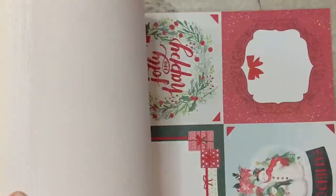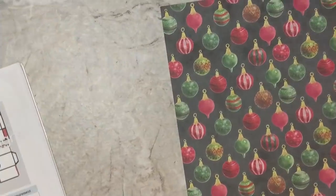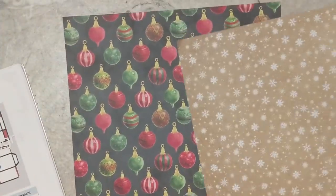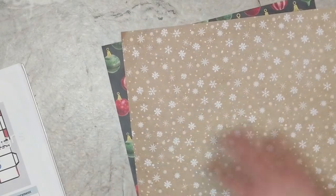I'm just going to flip through this book and decide what I want to do — getting an idea of the different patterns inside and figuring out what will go together well so I can select two types of patterned paper. I'm going to use this kraft snowflake and these beautiful Christmas balls.